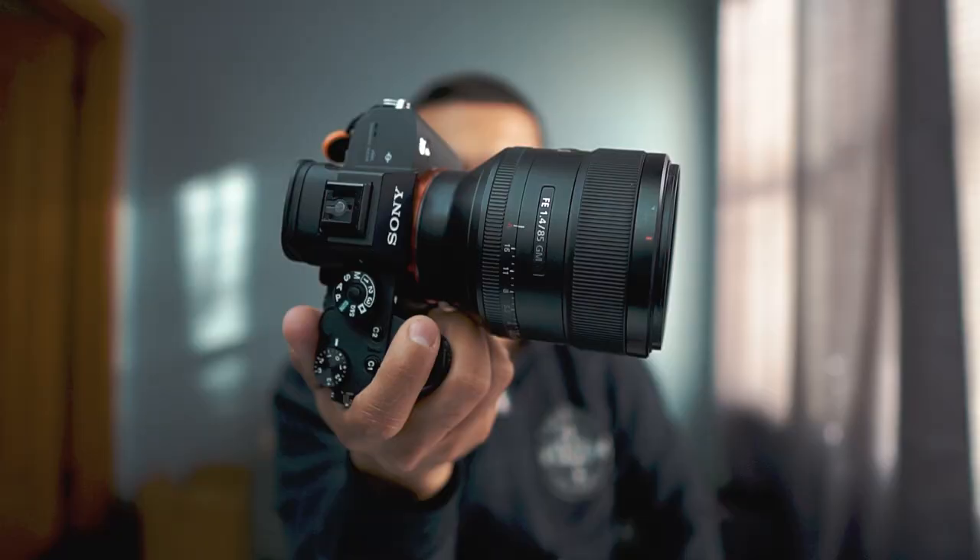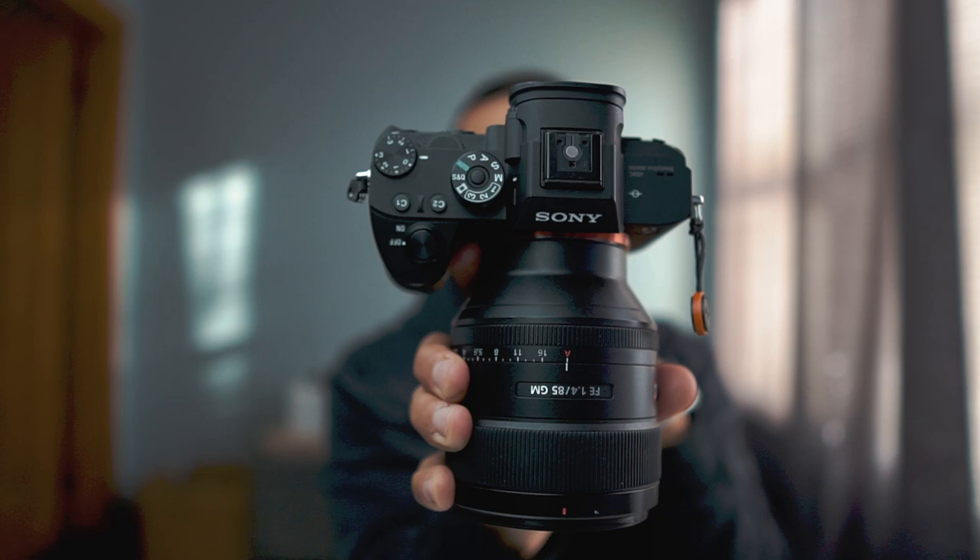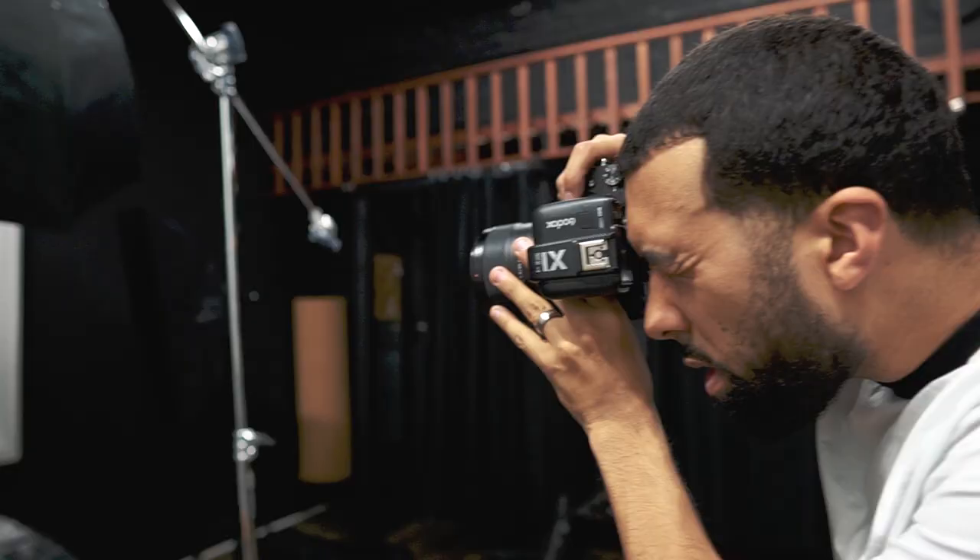The first and most essential lens in Manny's bag is the Sony 85mm f/1.4 G Master — his bread-and-butter lens. He loves the 85mm focal length because the subject isn't too far away, you can communicate easily, the background is super buttery at f/1.4, and it's a really sharp lens overall — perfect for portraiture.